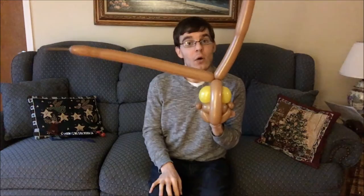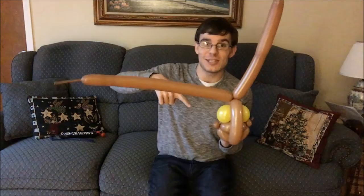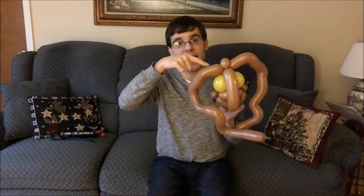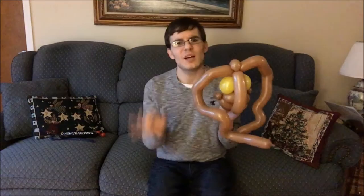And now we can position the antennae. Take the longer of the two brown balloons and make a pinch twist like so. Then you're going to shock twist these brown balloons and make them zigzaggy. I like to have them curl down a bit and then zigzag. As long as they have sharp points — comes out here, over to here, down to here, out to there, down to there — as long as they're sharp crisp points, they kind of look like antennae.